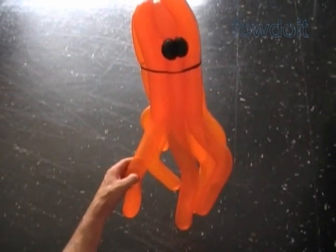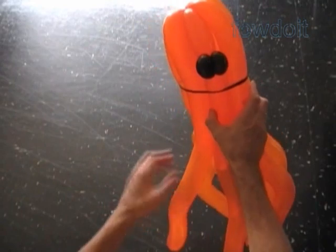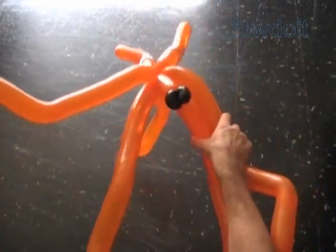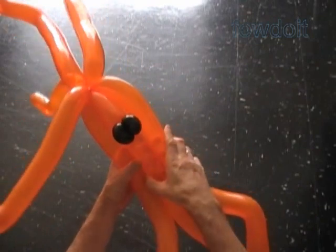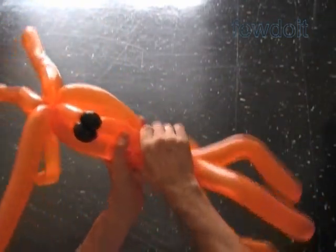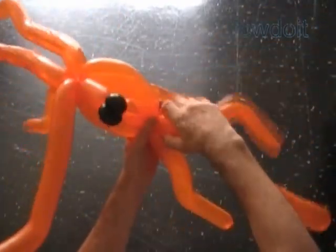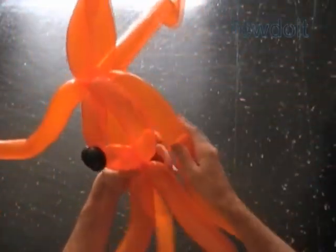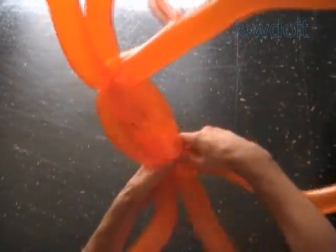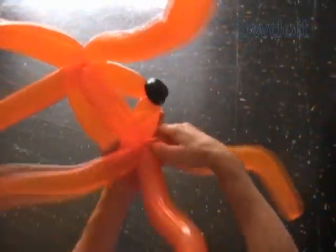Now we are going to use the same sculpture to make a slightly different sea monster. Remove the rubber band — instead of a rubber band, we twist bubbles and lock them together. We can twist bubbles one by one or in a bunch. It is possible to twist all eight bubbles in one move. In this example I twist and lock three bubbles in one move.